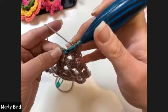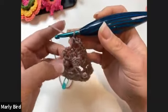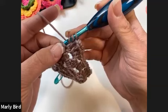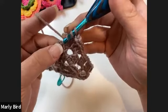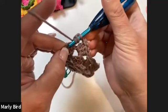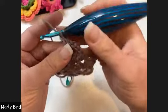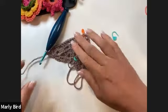Chain two, then a double crochet right here, and finish off row four with a treble — yarn over twice — going into the fourth chain of the turning chain. That completes row four. The setup rows are done and we're nearly at the easy repeating section.